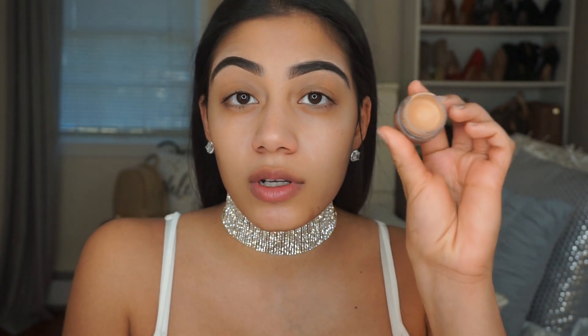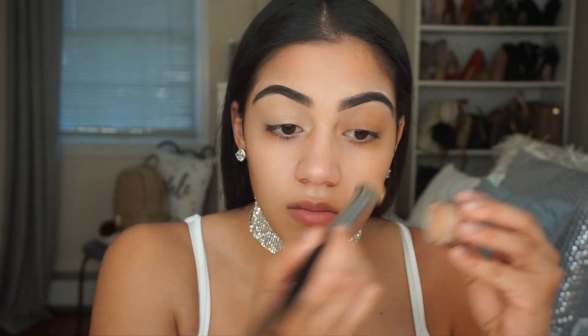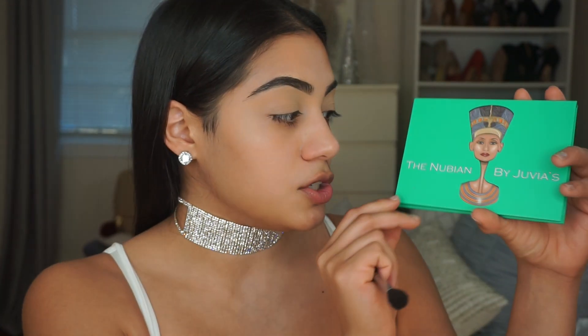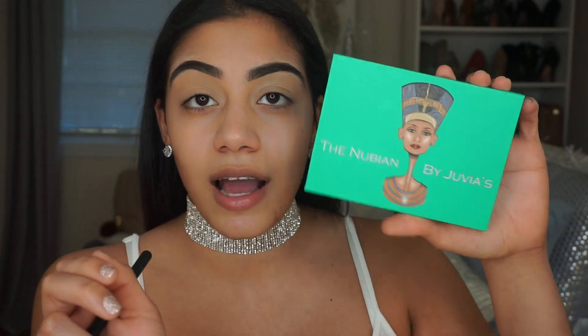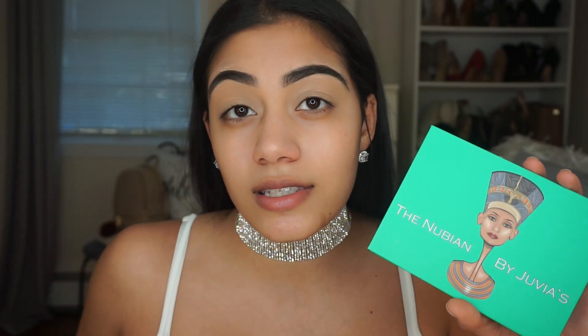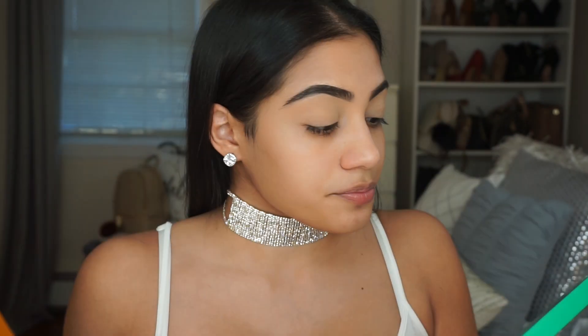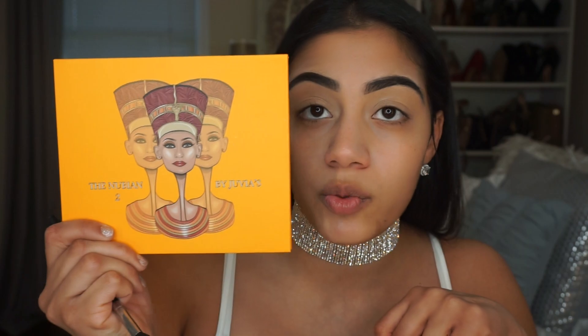Once I have my concealer on I'm going to prime my eyelids using the NYX Skintone Eyeshadow Base. I'm using the Nubian by Juvia's Eyeshadow Palette — I'm actually using both of these today. This is the Nubian and then this one is the Nubian 2 Palette.